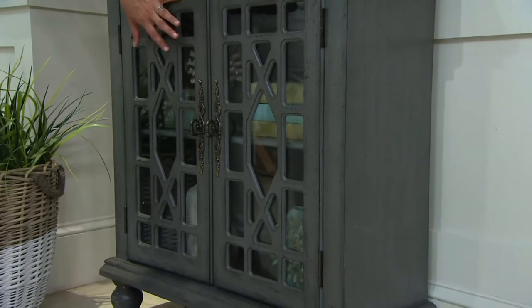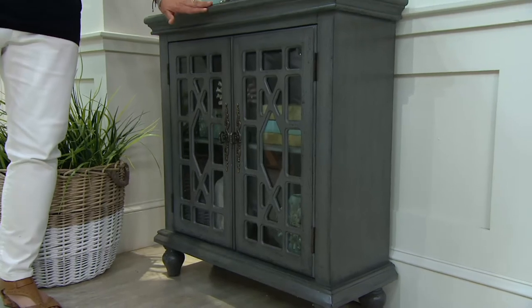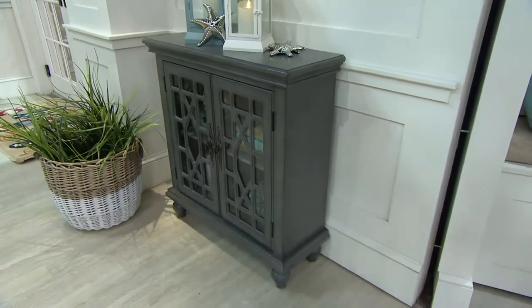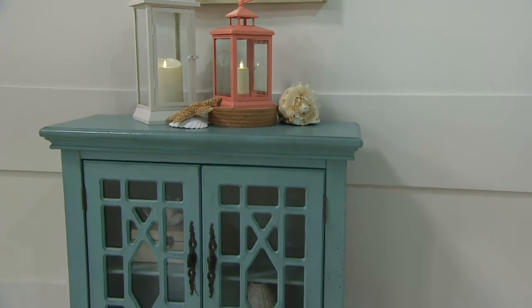I love the glass cutouts, and we're using this for games, cards, books — those kinds of things down at the beach. I loved it so much; I didn't design it for that space but it ended up working perfectly. And then finally the last color I want to show you is this absolutely gorgeous teal.